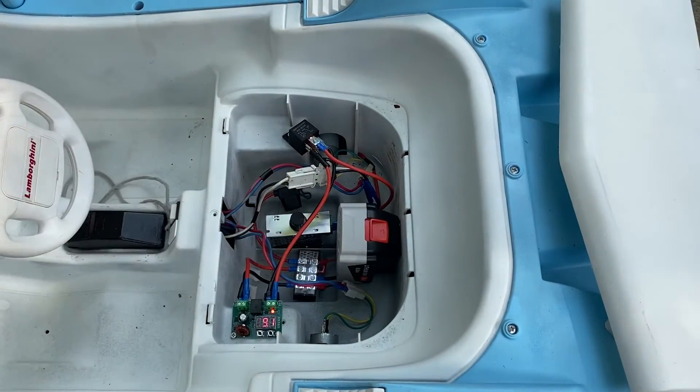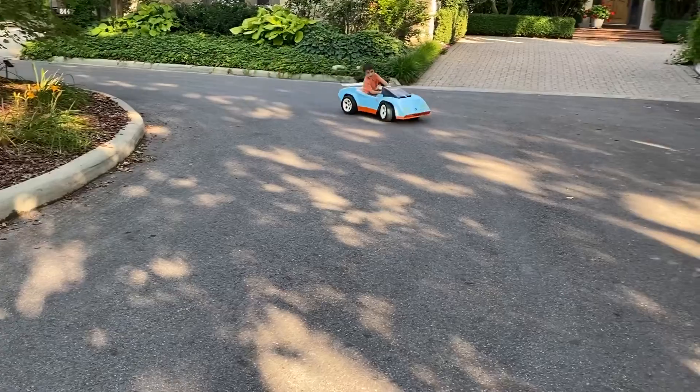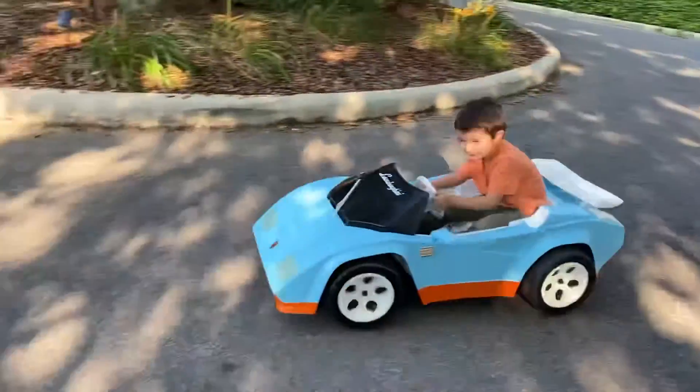Today I'm going to show you a few different ways to wire up an 18 or 20 volt drill battery for your Power Wheels car.